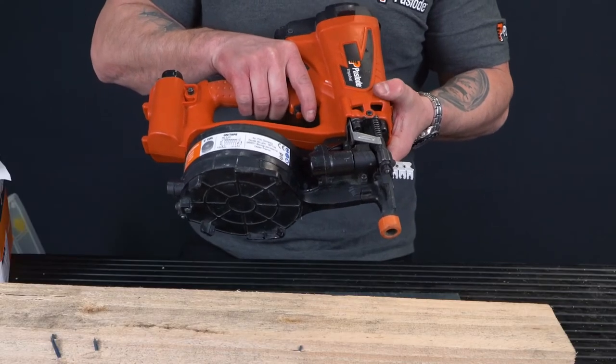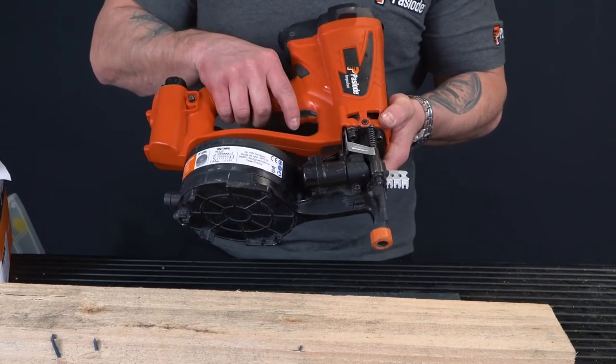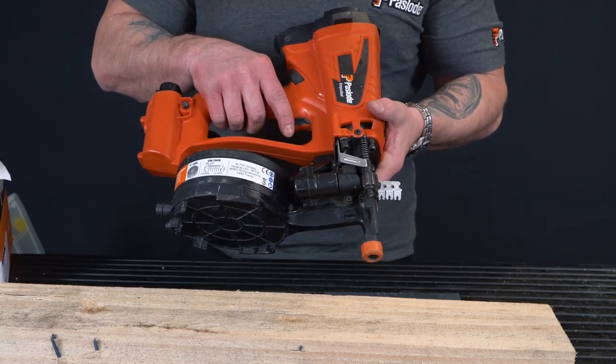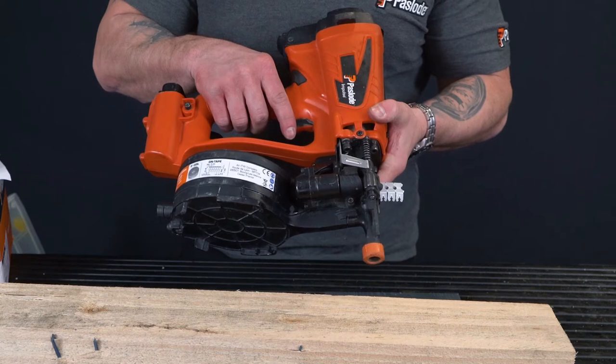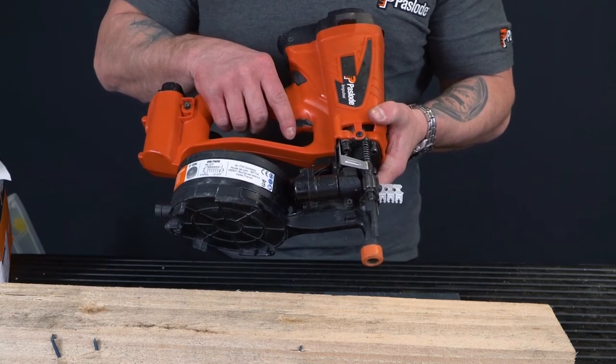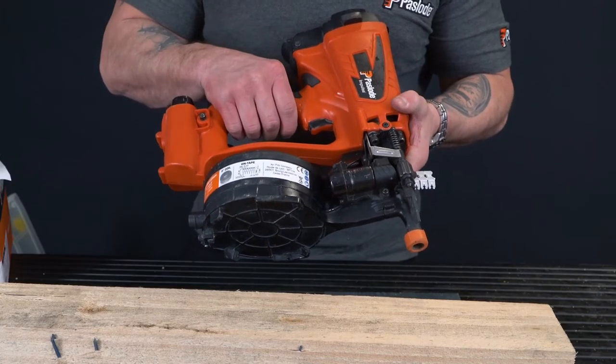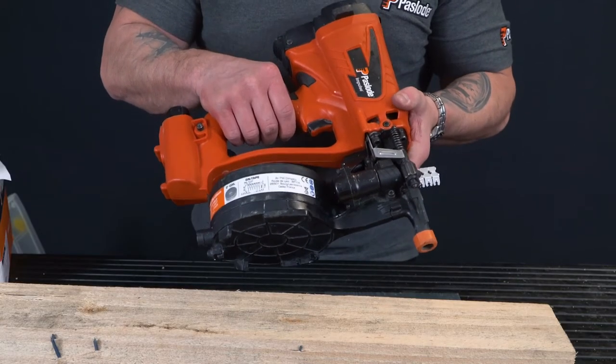The IM45 coil nailer fires zero degree coiled nails from 25mm up to 45mm. It also fires nail screws that can be removed, in finishes from electro galvanised up to stainless steel. In the coil there are 125 nails, which makes it really productive.